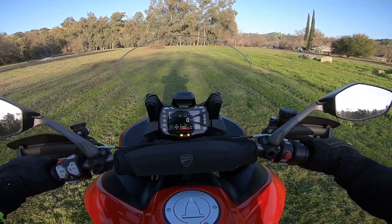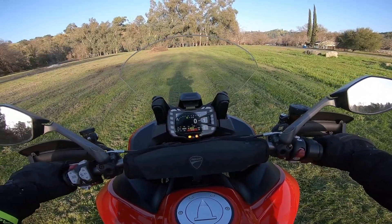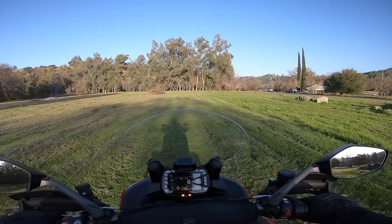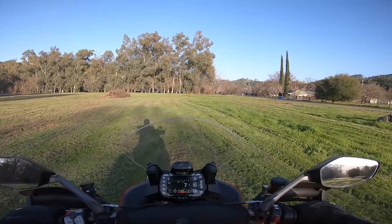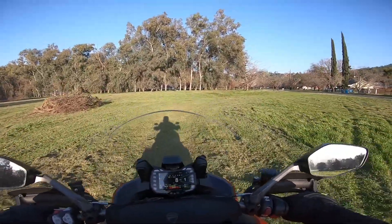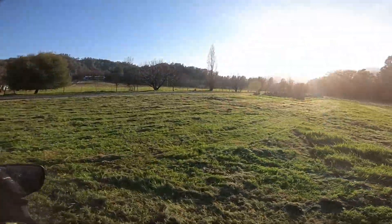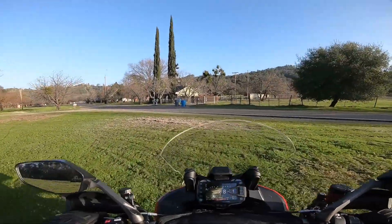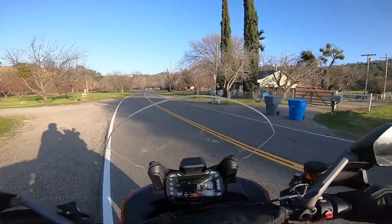Let's get this thing started up — it just sounds absolutely amazing. I love the way it sounds. We'll get into some statistics, but bear with me a little bit. We're going to be on some back roads, and I'm going to try to give you guys a little Multistrada experience. We're talking 158 horsepower and 94 pound-feet of torque — pretty torquey with great horsepower.